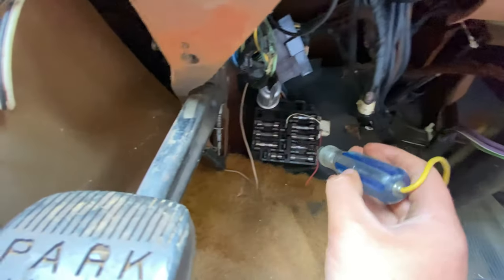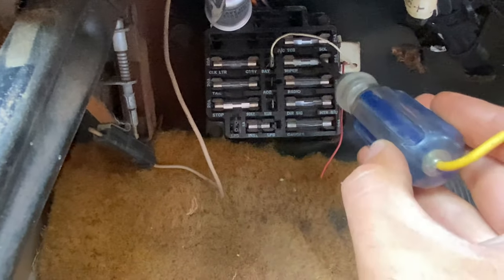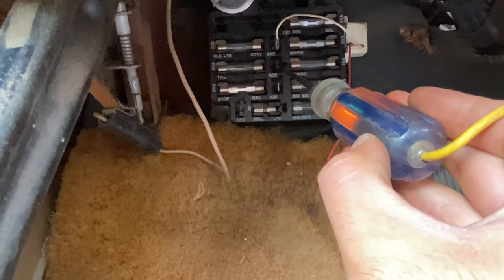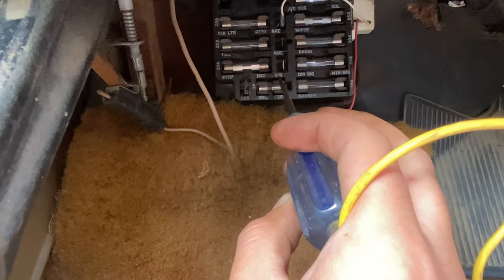And what you want to do on your fuse panel — let me zoom you guys in here. You'll see: battery — you'll have two battery positions — you'll have accessory — see how that lights up if I hold it right — and then you have ignition. You want to put it on the ignition one right here.